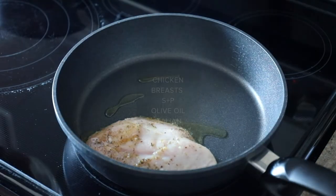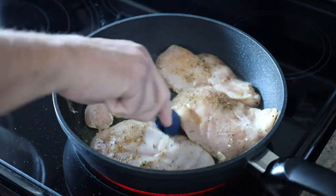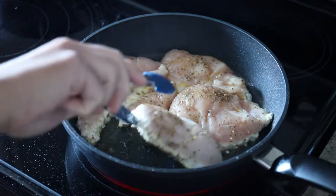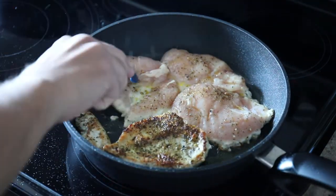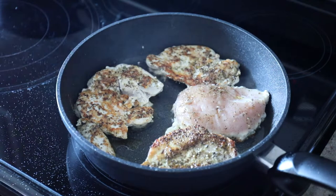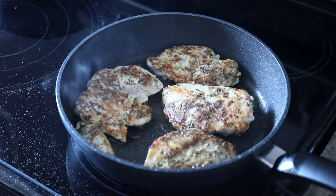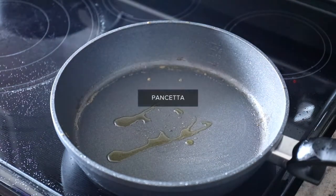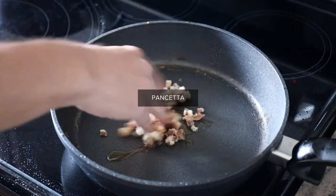It all starts with cooking the chicken breasts, and you can print out the full step-by-step at Sip Bite Go if you're new to cooking chicken breasts this way. The first thing you do is season the chicken breasts — I recommend cutting them in half so they're thinner, like this. They'll just cook faster. You sear them in a pan, then pop them in the oven and they finish cooking there.